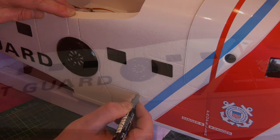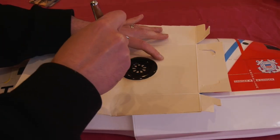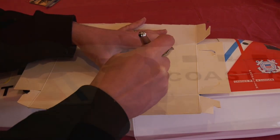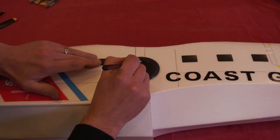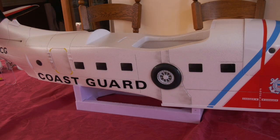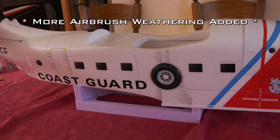Next I tackled these rather glossy and unrealistic looking dummy wheels. I used a mask that I made from an old cardboard box and the airbrush to spray some charcoal to dull back the tyre, before picking out the hub detail with a paint brush.